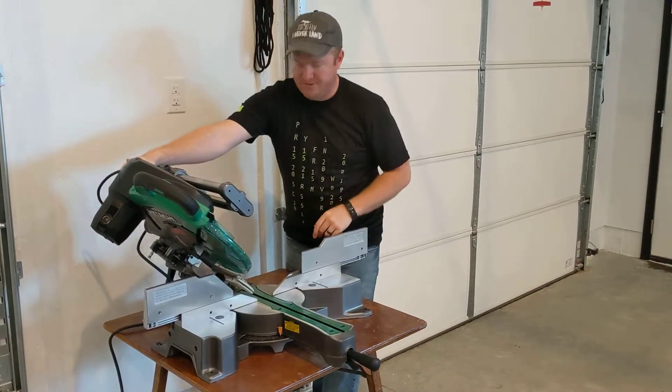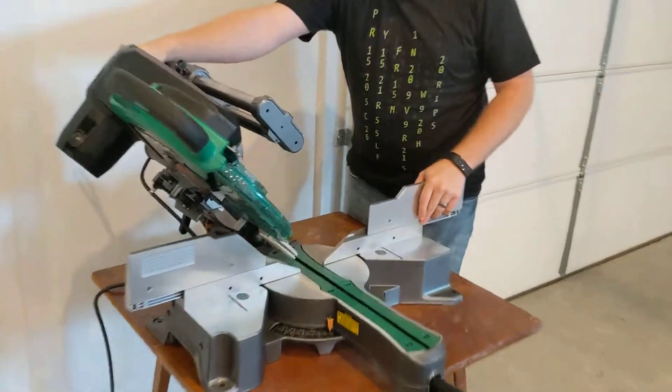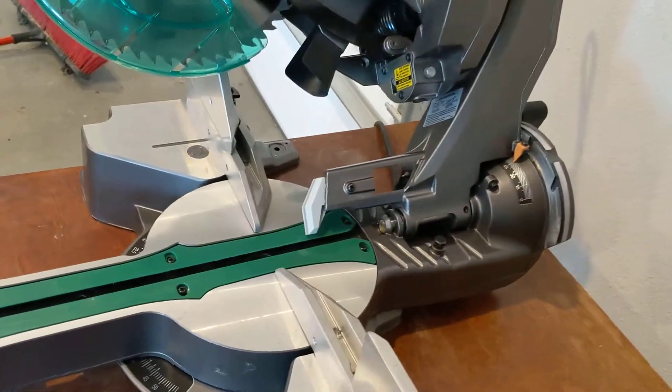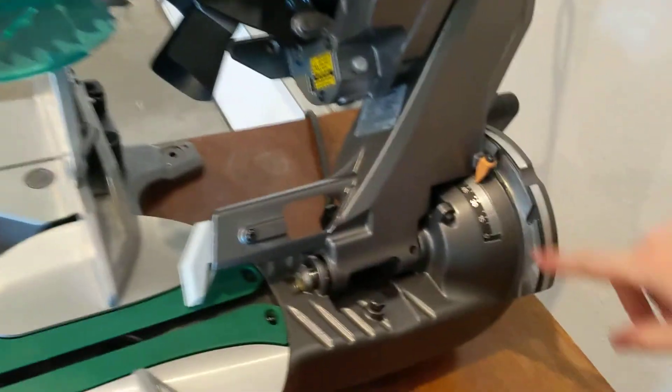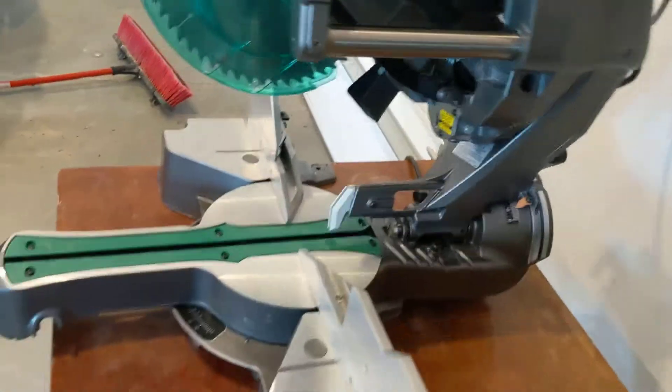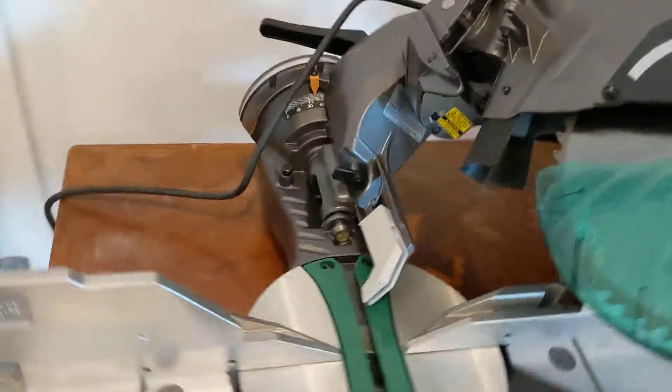There are convenient numbers back here where you can see precisely the angle that you're cutting. Right down here — so this would be at a 45. Then you can take it and go all the way over the other way.